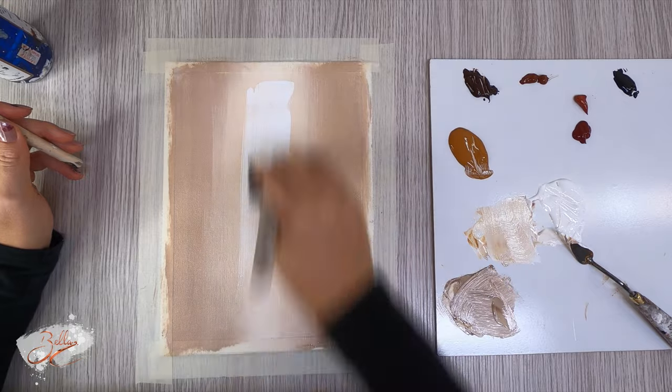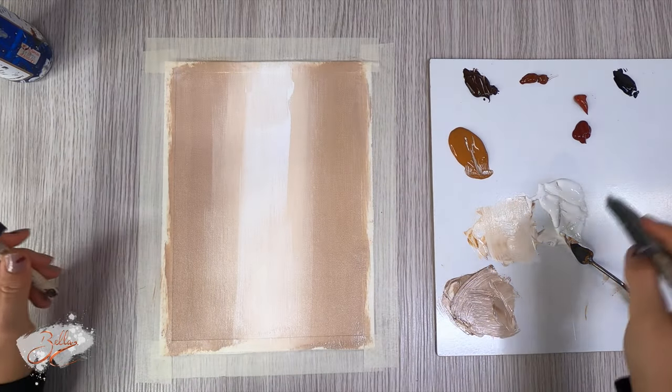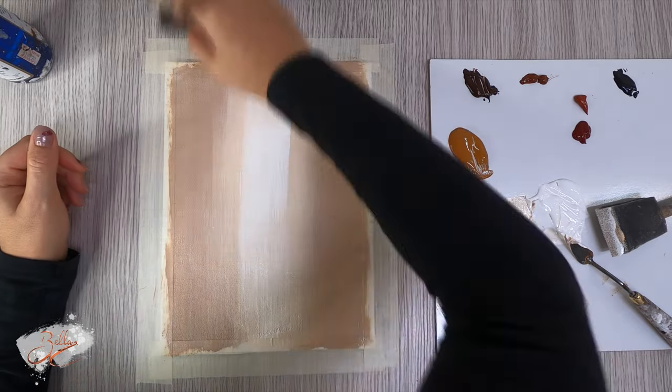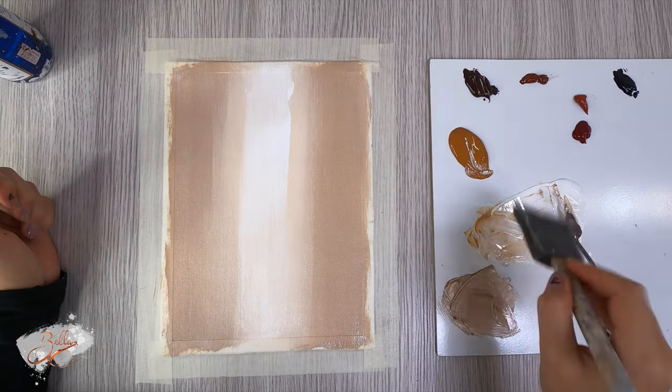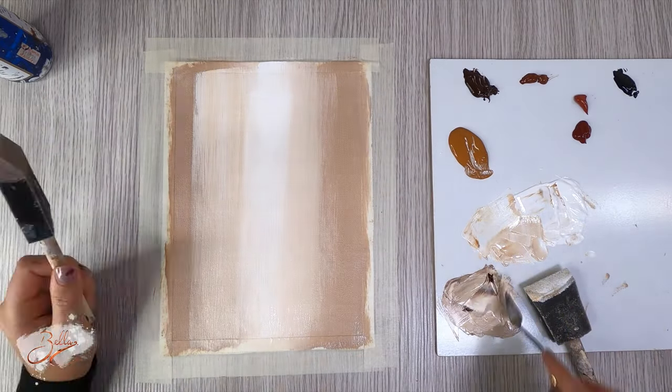I'm just gonna grab the white and streak it down the middle like that. Try to make it as straight as you can — straight lines and not friends.